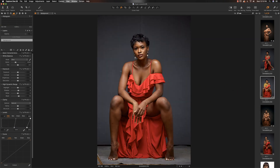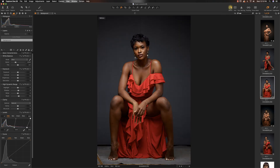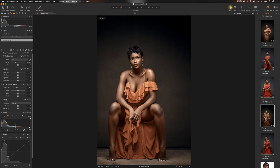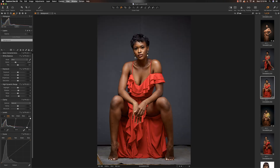I'm going to show you guys how I took this image from here all the way to here. So this right here is straight out of the camera — Capture One edit, Photoshop, and then Capture One edit. So let's start with our Capture One edit for our straight out of camera.